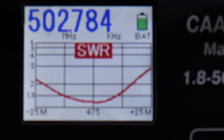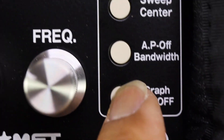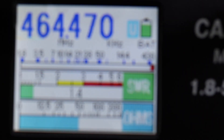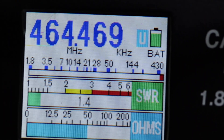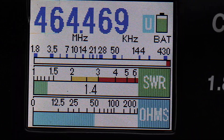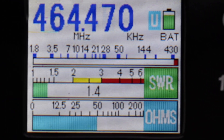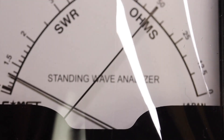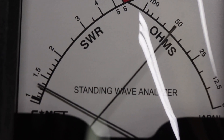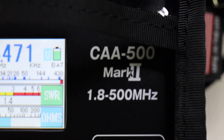So that is our current graph of this antenna. If I turn off the graph, that is our match at 464. According to the chart, the match was really good for 464.0 and 464.5 — around there the matches are really good. As you can see, we're at 50 ohms and the match is really good. This is a great meter — the CAA500 Mark II by Comet.